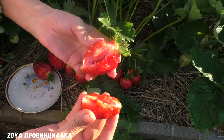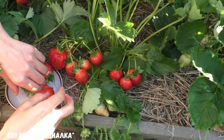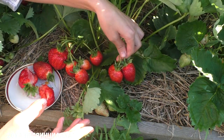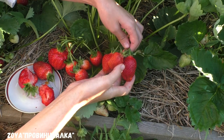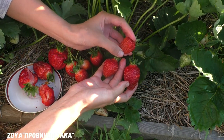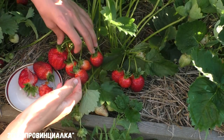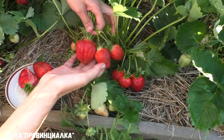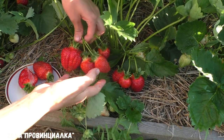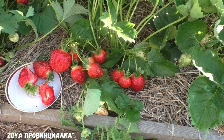I would say that Asia berries are either very large or medium-sized. When ripe, they are about 40 grams. It is really a beautiful variety. Now let's go look at another specimen.